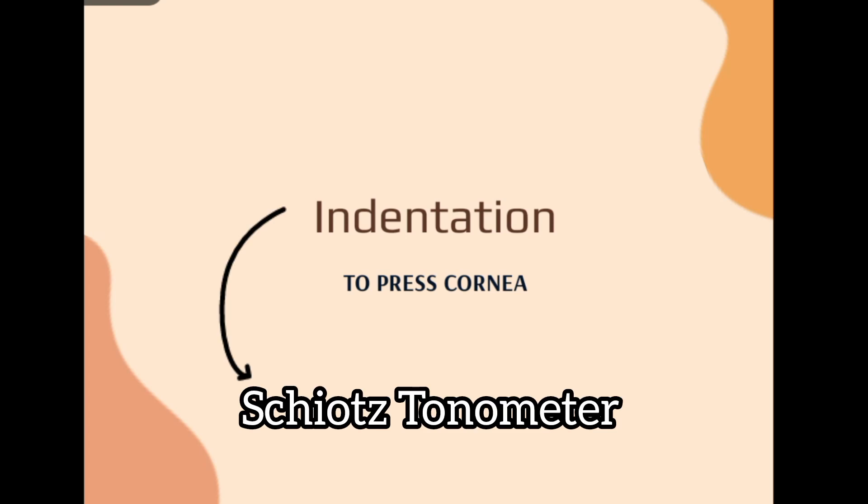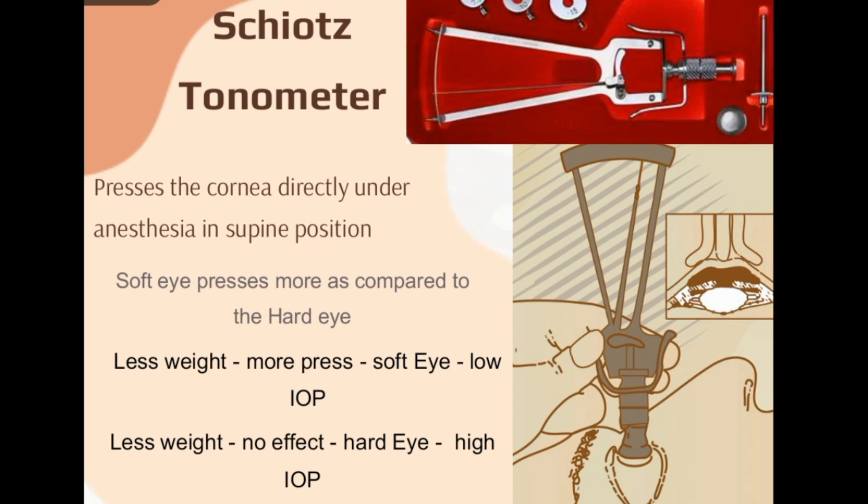Schiotz tonometer works on the principle of indentation — pressing or making a dent on the corneal surface. For this, when a patient comes to you, you have to anesthetize their eyes by adding a proper local anesthetic eye drop, so they do not feel pain. This is a slightly painful procedure because you are going to touch the cornea, which has the highest nerve supply, causing sensitivity and possible eye closure.